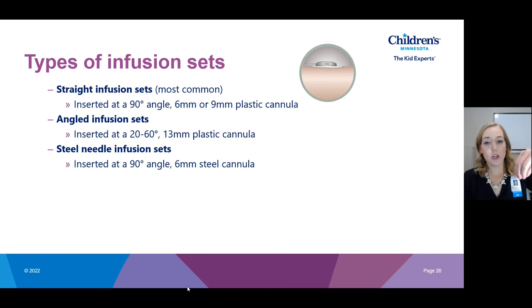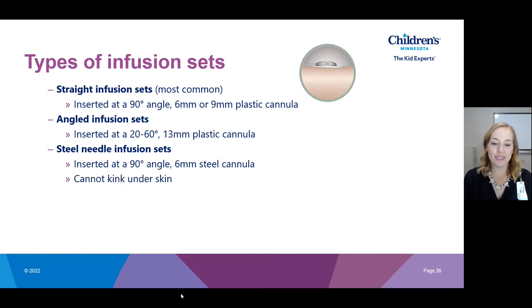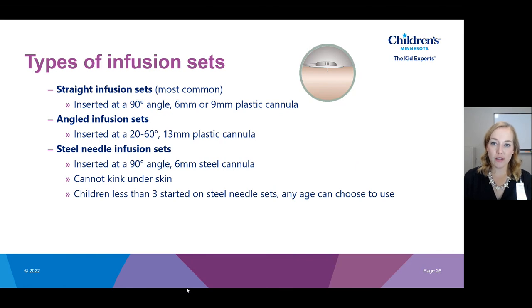The final type is the steel infusion set. It is inserted at 90 degrees and has a 6-millimeter steel cannula. With this set you insert it and do not remove the needle — the steel needle stays under the skin where insulin is infused. It sounds scary but it really doesn't hurt; inserting it feels like an insulin injection, and once inserted you don't feel it because fatty tissue doesn't have nerves. A key benefit is that it cannot kink under the skin — plastic infusion sets can kink, causing an insulin occlusion, so if kinked sites become an issue, switching to a steel needle set is a great solution.